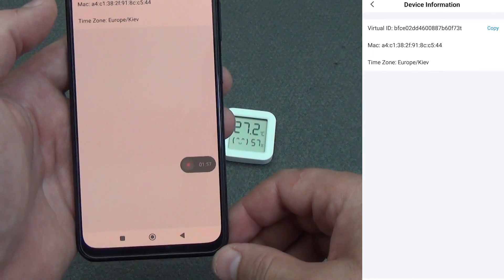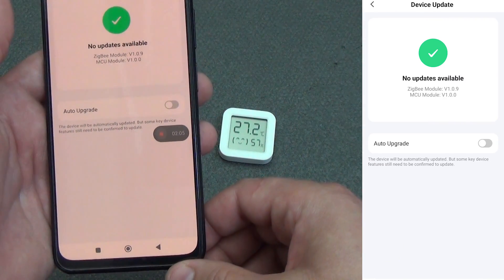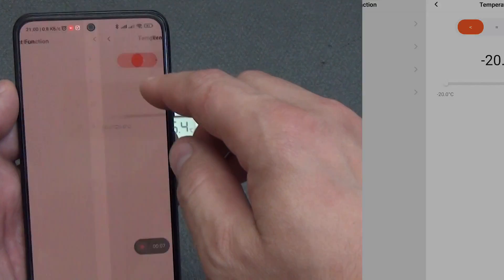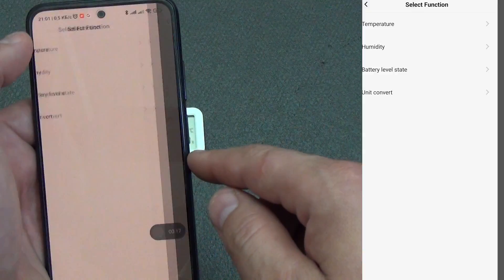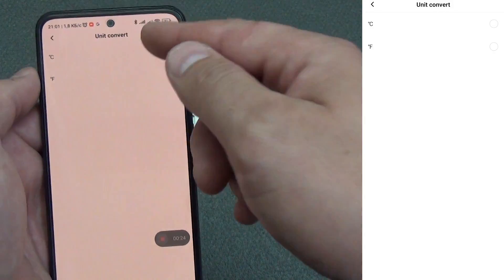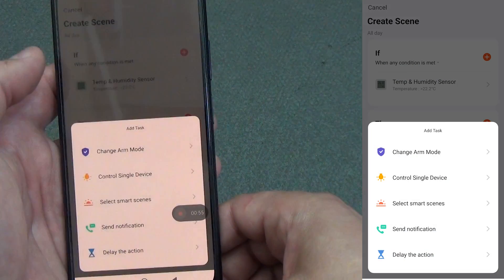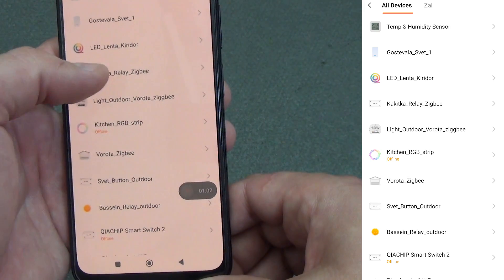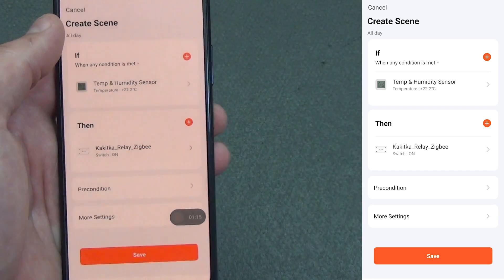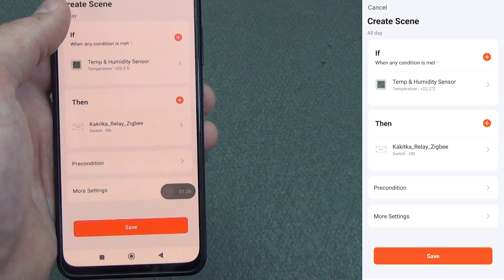In the global settings, we can create a group with other devices, view device information, enable offline notification, and check for updates. In automation, the sensor can act as an 'if' condition. Available triggers include temperature, humidity, battery charge changes, or if measurement values switch between Celsius and Fahrenheit. As an example: if the temperature is higher than 23 degrees, turn off the outlet with the heater. Or if the temperature is below 20, turn on the thermostat on the radiator. Such automation allows you to more accurately adjust the microclimate, since the thermostat can heat up from the radiator, leading to weak room heating otherwise.